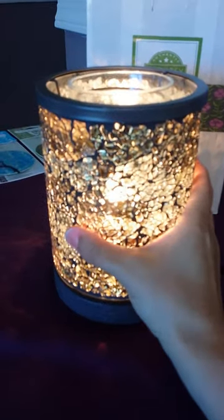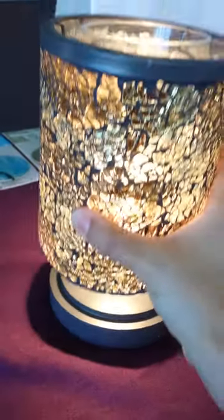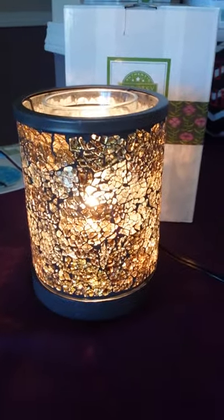And the shade is actually pretty heavy too. So you take it apart here, and now you've got your Gold Crush Shade.